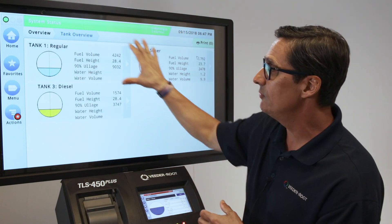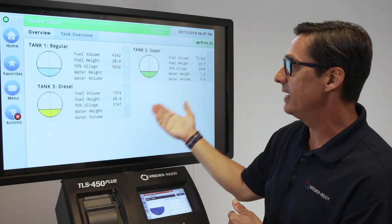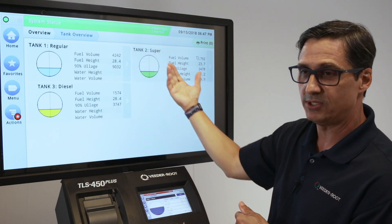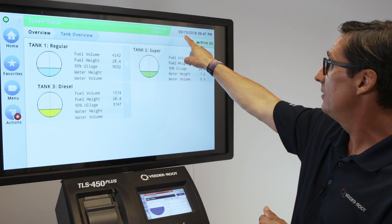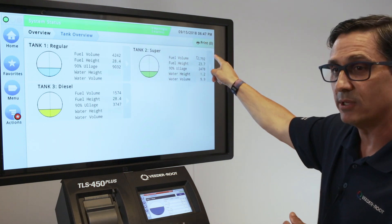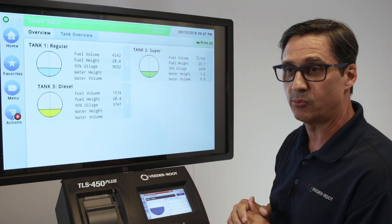The tank overview screen is really illustrating the tanks that are active at your site. We'll get into the details from an operational perspective of what is on that particular overview screen. Date and time are displayed in the upper right-hand corner, and then the print button — so if you wanted to print a specific screen or report, that's where you'd actually print the report.